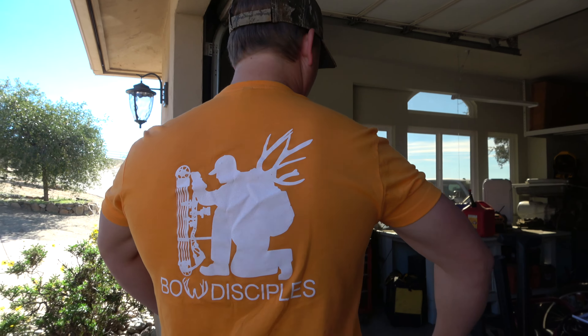This hat, by the way, is one of the most underrated Bo Disciples items ever. Crazy comfortable — got the breathable back with the netting and Velcro, so very adjustable. I love these hats. Velcro.